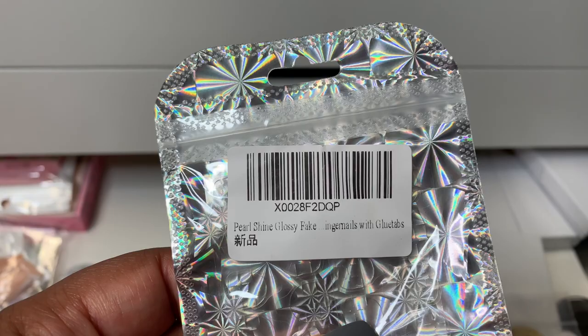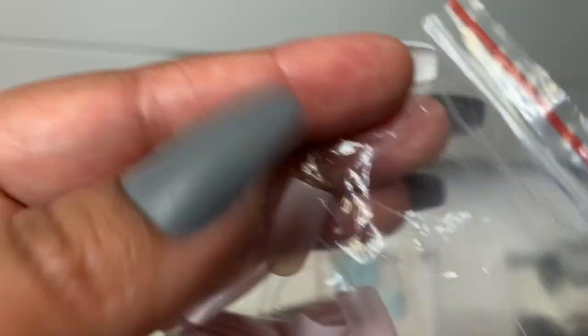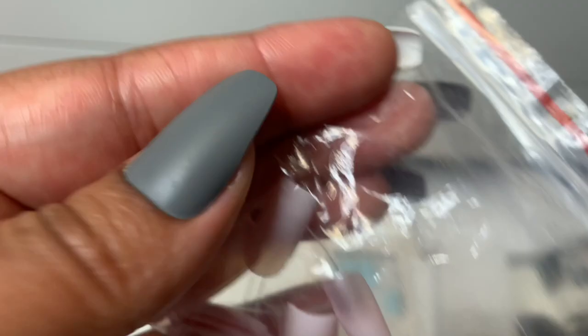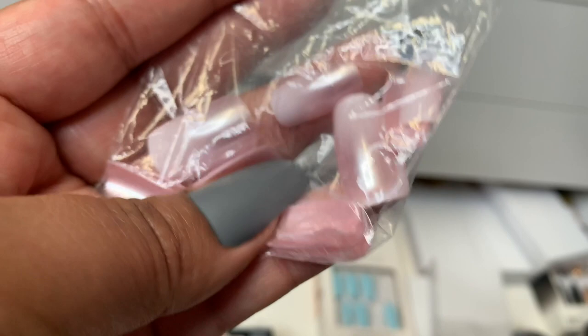And then we've got another set here. These are the Pearl Shiny Gloss press-ons. These are also something that I could totally get away with for work. They kind of have an ombre look to them right down here. You can see where there's a concentration of pearl finish, but then up here it gets a little bit lighter. I really like that. It's really pretty neutral.